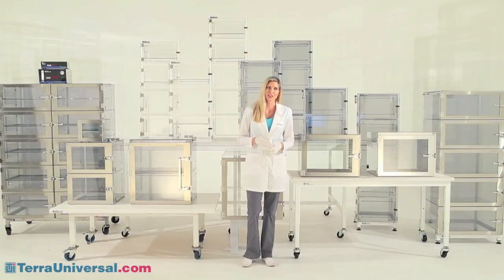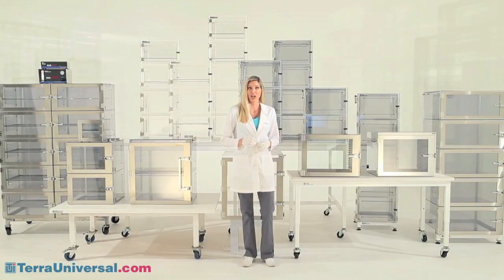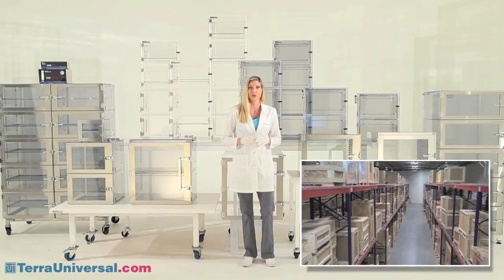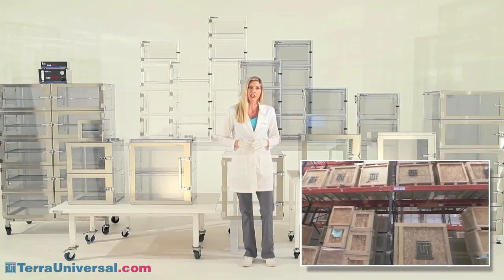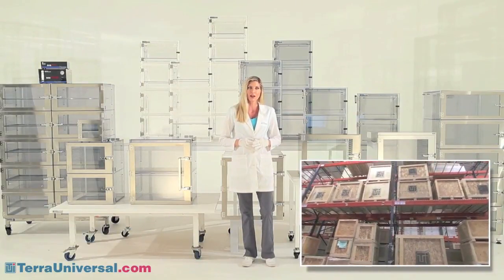As you can see, Terra offers a wide selection of desiccators and configuration options. Terra stocks dozens of these models for next-day shipping at its Fullerton, California manufacturing facility. To order or for more information including pricing and lead times, visit TerraUniversal.com.